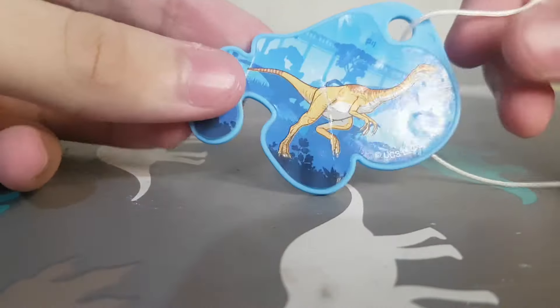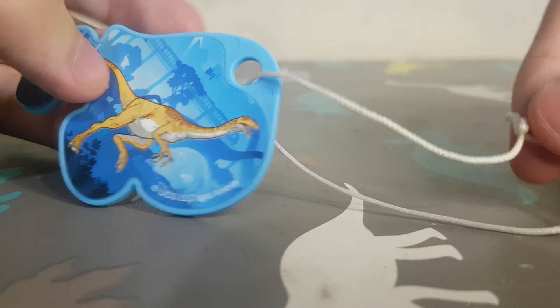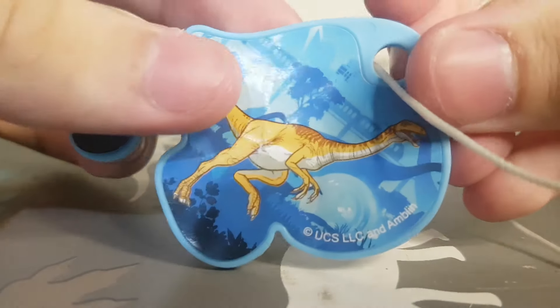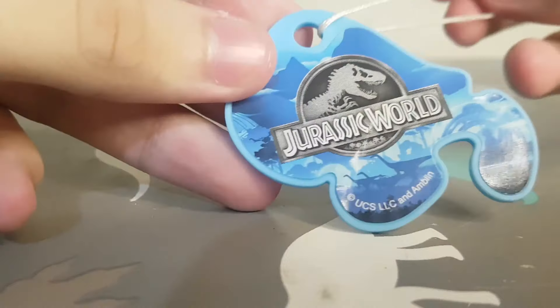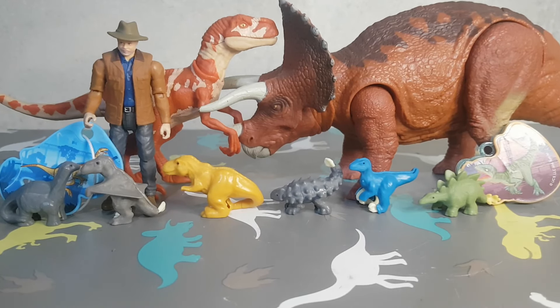Then we have the Gallimimus — it's like a necklace. And that's it. Here we have the Jurassic World logo, and here's the size comparison of all of them with Alan Grant, a Velociraptor Red, and the Triceratops.